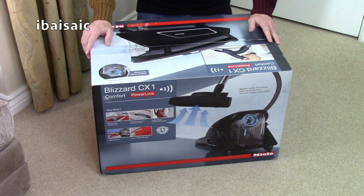So this is just the unboxing where I'll show you all the parts that come in the box and a brief demonstration, but I'll be doing a full demo in a few days on my channel so stay tuned for that.